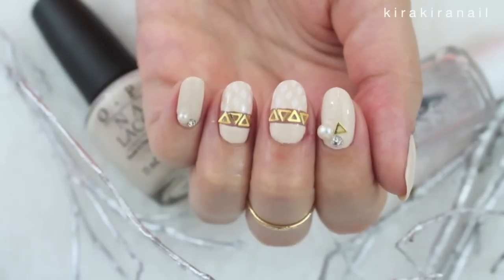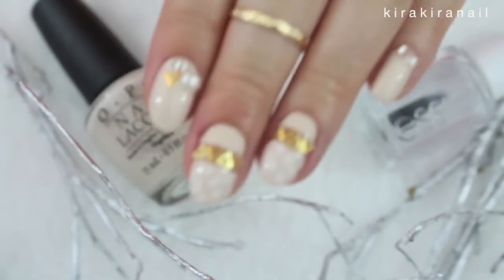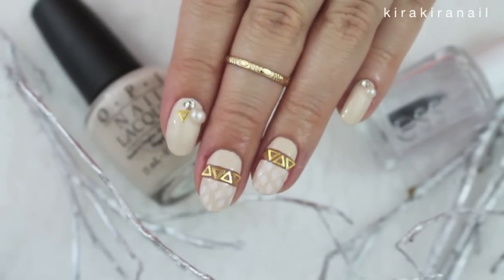Hi lovely Kirakiras! My goal is to do more stamping nail art, so we're going to work on this design today.